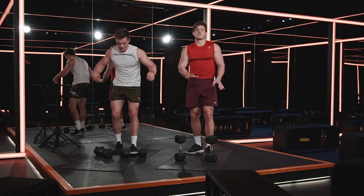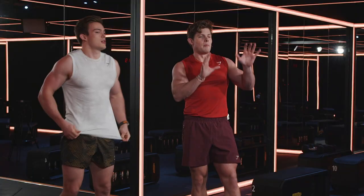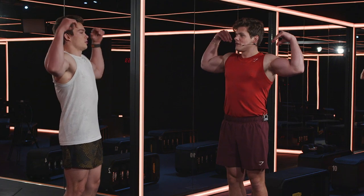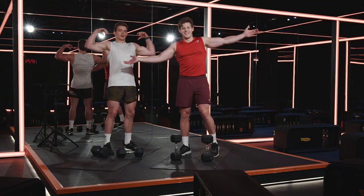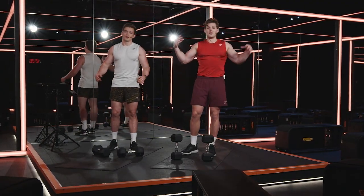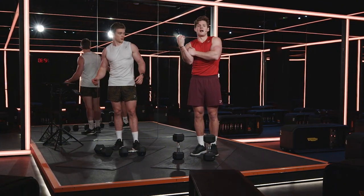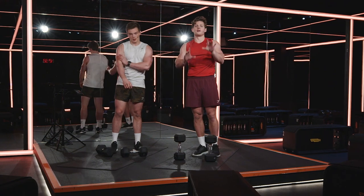30 seconds rest — you're not supposed to look pretty by the last rounds. Do me a favor: try and touch your shoulders. Can't do it, right? That's how you know it's a good bicep workout — if you do this and you cannot touch your shoulders, there is so much blood in your bicep right now.